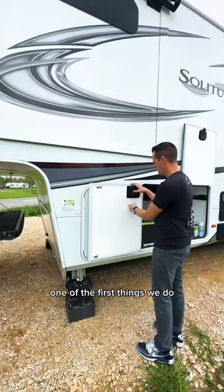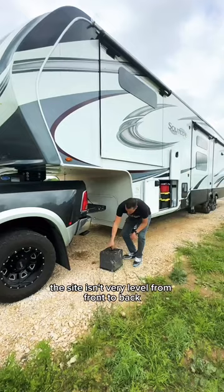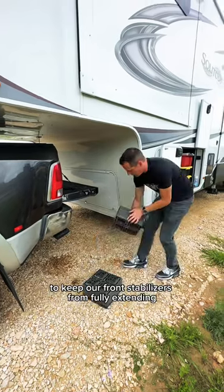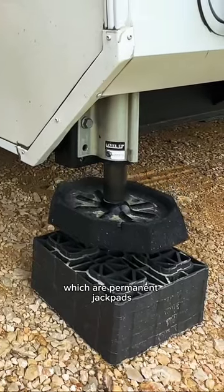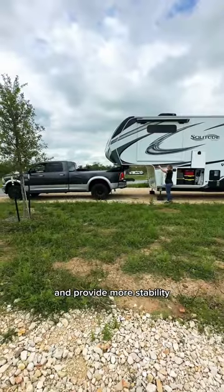One of the first things we do is manually put down the front stabilizers so we can unhitch our camper. This site isn't very level from front to back, so Jason is putting down some additional leveling blocks to keep our front stabilizers from fully extending. We don't always have to do this, as our snap pads — which are our permanent jackpads — are generally more than enough. They help make leveling our camper easier and provide more stability.